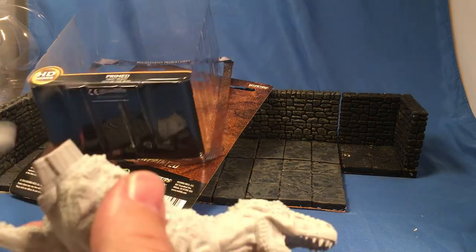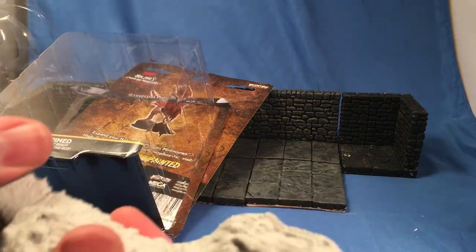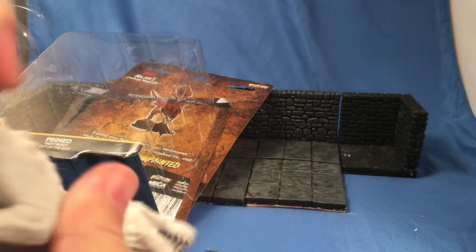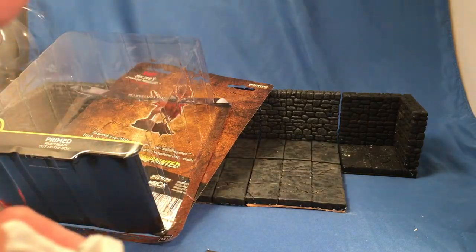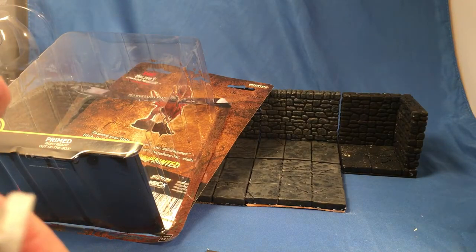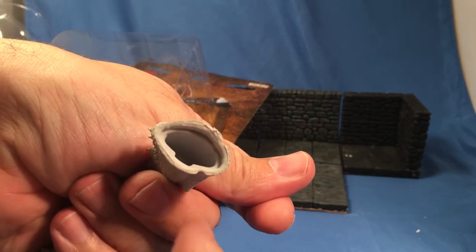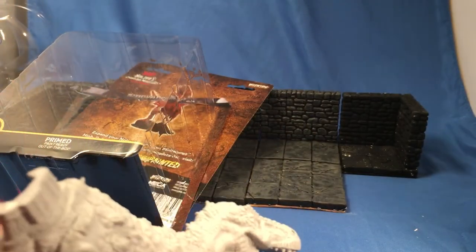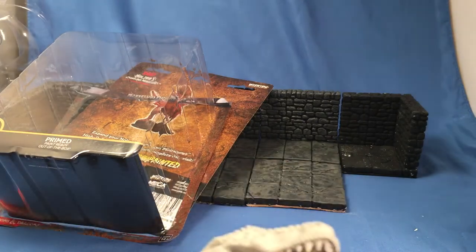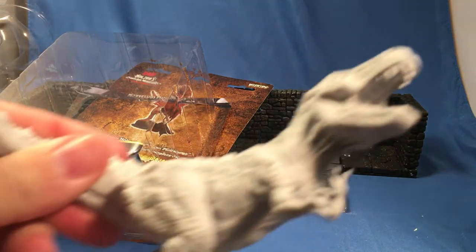Yes, I will bleed for you. It goes on fairly well — probably a little bit more trimming needed right around here. I forgot how much off-camera I was. But it's nothing that some trimming, and when you're done with it, some liquid green stuff can't fix.